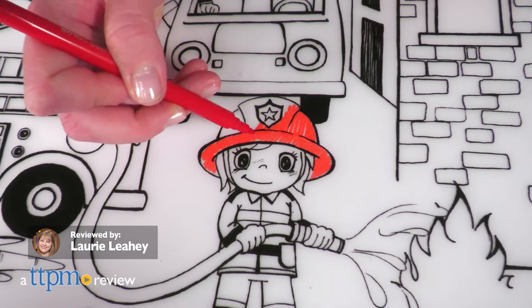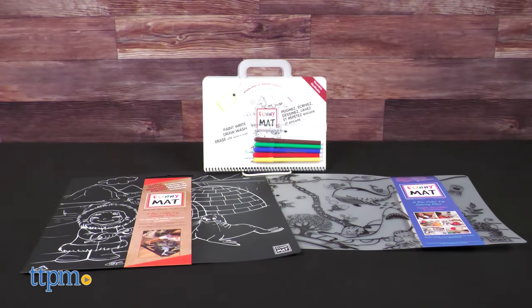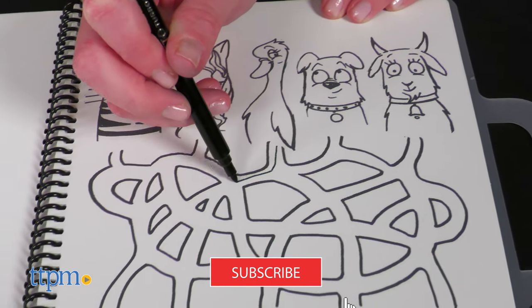Have arts and crafts fun over and over again with Funny Mats. These reusable coloring mats and activity books let kids color, wash, and repeat. If you want to see more fun arts and crafts toys, then be sure to subscribe to our channel.